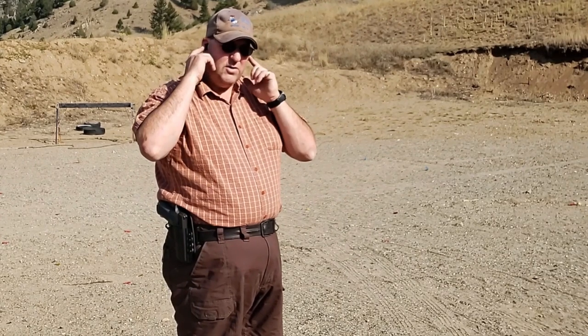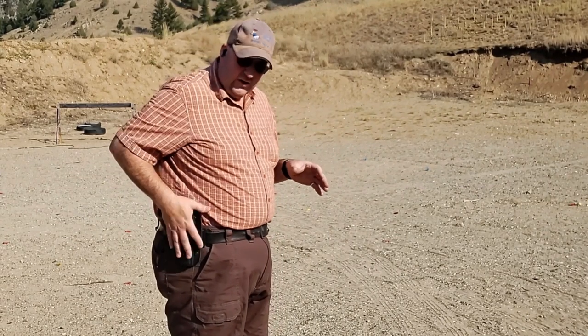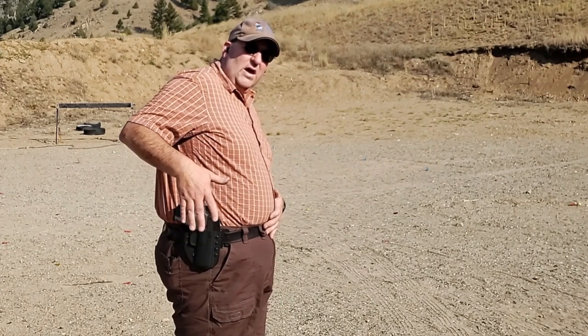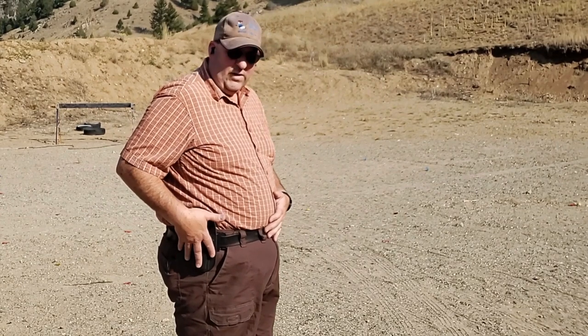Let's revisit the Crossbreed Holster. Before we do anything, I do have my eyes and hearing protection on. We are in a safe area at a range. The range is hot. I have the gun loaded, and as you can see, I'm actually running the Polymer 80 grip module on my P320. You can see that this grip module does fit in the Reckoning Holster. So let's see this thing in action.